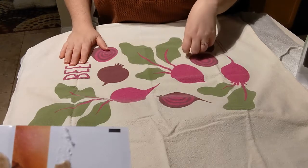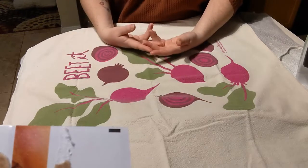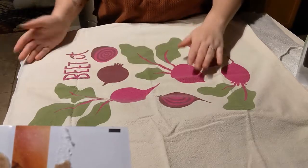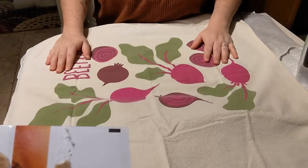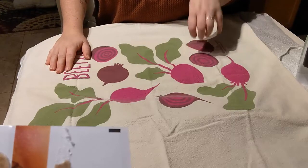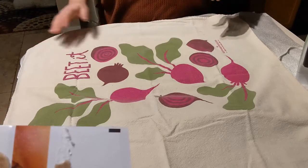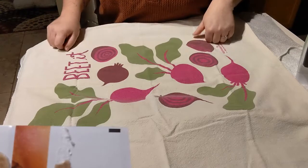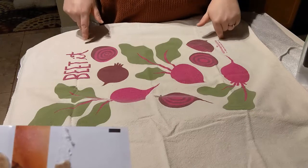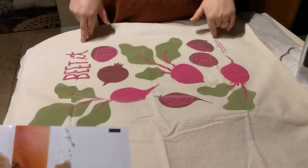I also recommend that you don't iron the felt without anything covering it, just in case, because sometimes the felt can be a little thin and if your iron is too hot it could burn holes in it. Also, I don't recommend ironing it after you've had polyfill in it. Sequins are okay, but I definitely would not do it if you already have pieces stuffed with polyfill, because it could possibly melt it.